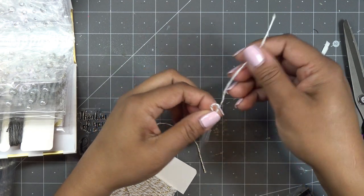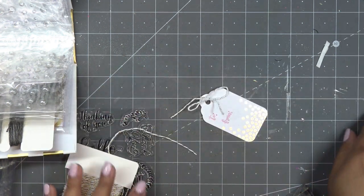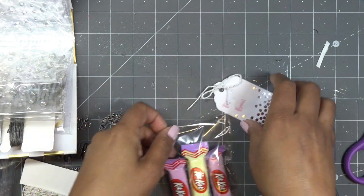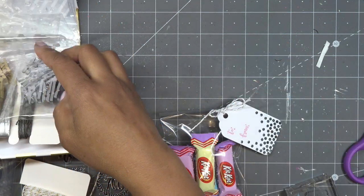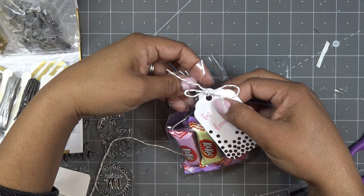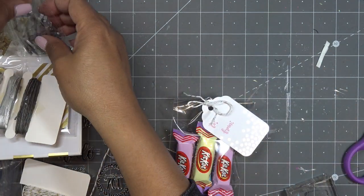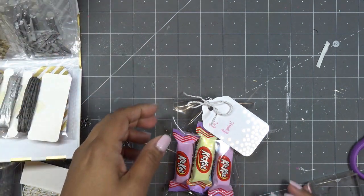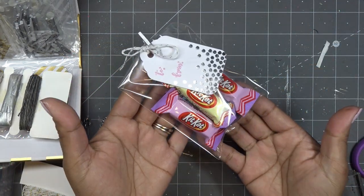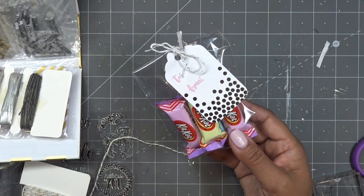My kids already have Easter candy, so I put some little Easter candy in these cellophane bags that I pretty much always have, and I'm going to just put the tag on here with a little clip — it looks really cute. You can tie the tag around the whole bag, but I thought it would be cute to incorporate the little clippy. I'm using a silver clip but the white clip would look really cute too, especially with the spring feel. Little goodie bag — super cute and simple.